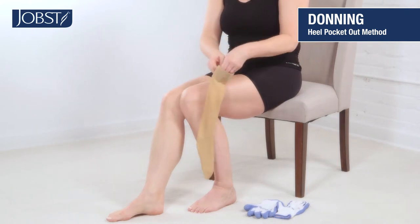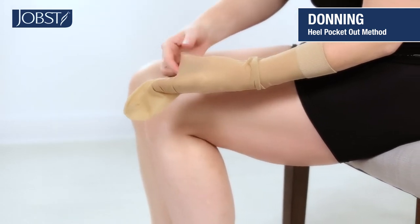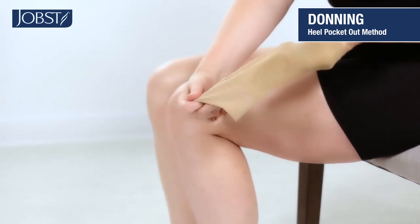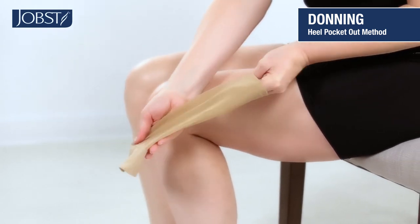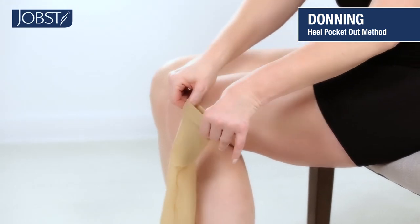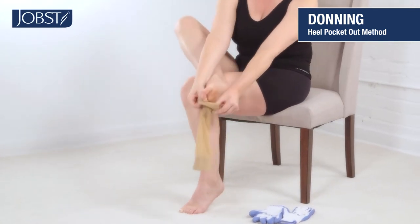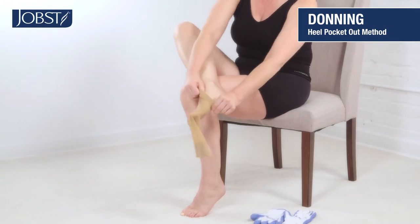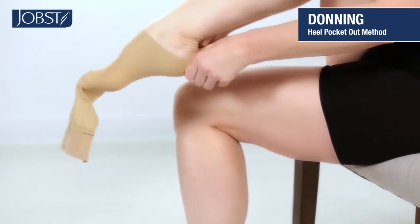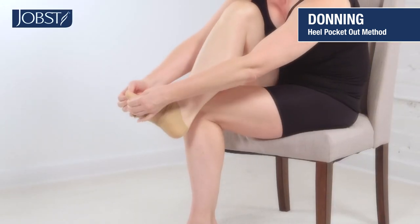Now, reach inside the stocking to pinch the heel. While holding onto the heel, turn the fabric of the stocking inside out. Open the stocking and slide your foot in until your toe and heel are in place at the foot. Once the heel is in place, grasp the fabric below the band and pull it up over your heel and ankle.